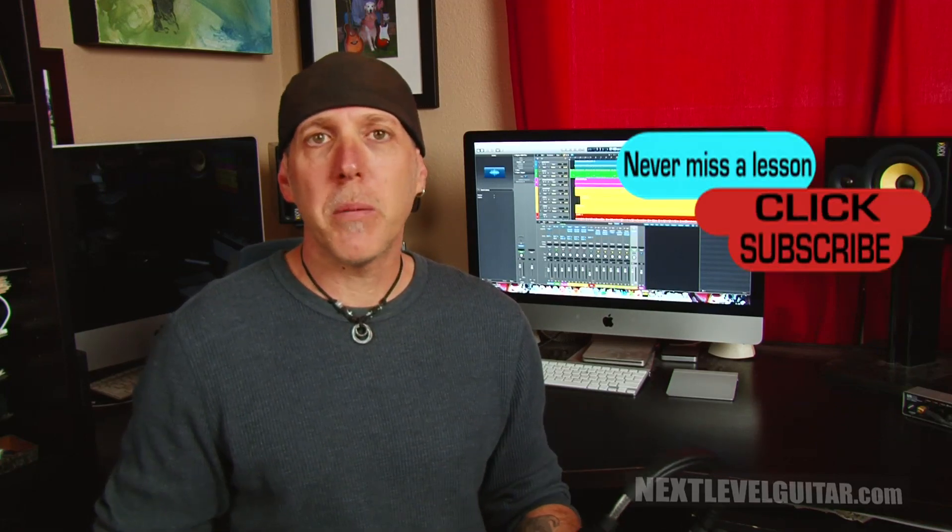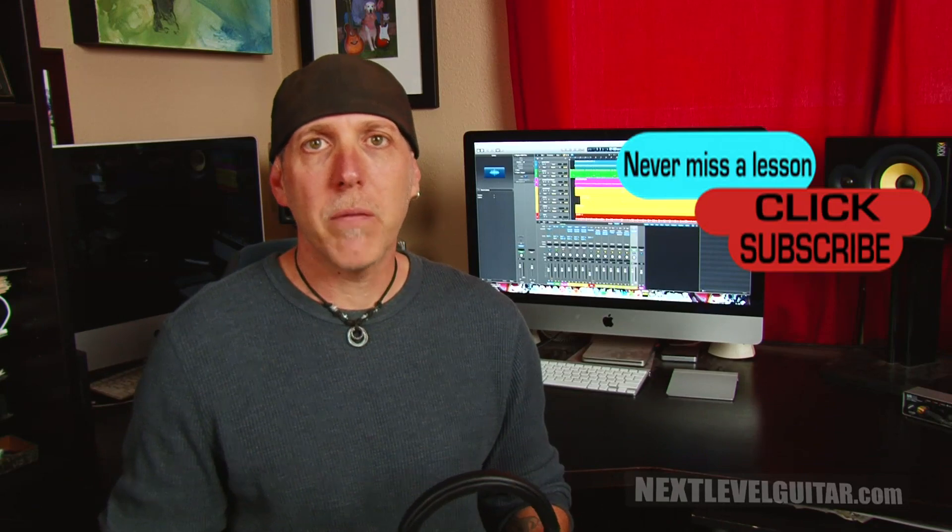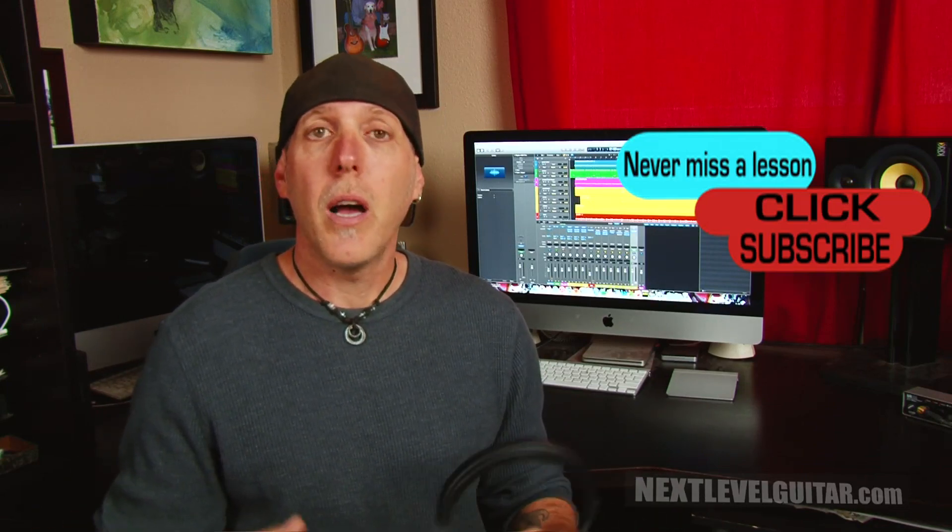Personally, here at Next Level Guitar and Epic Guitar Instruction, we film thousands of videos. When I'm filming myself I'm not wearing the headphones, but when I'm behind the camera filming our other instructors, I have the headphones plugged into the camera. During video shoots I'll have these headphones on for two, three, even four hours straight — really giving them a workout — and these headphones have performed outstanding.